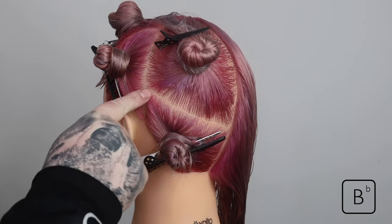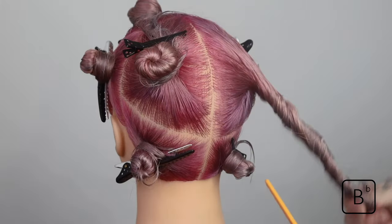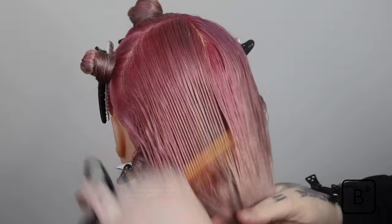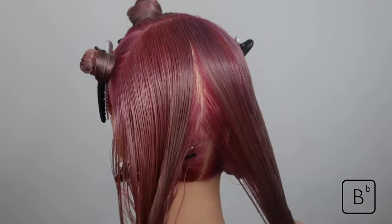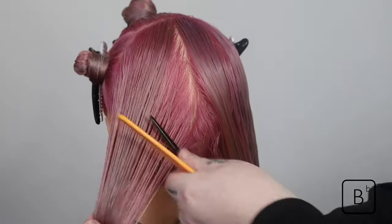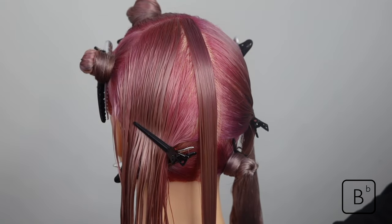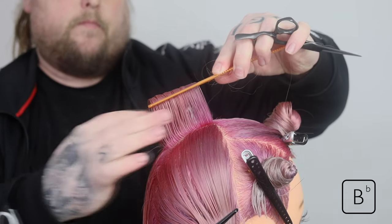The first step with the actual haircut is taking a vertical section — a central profile section — working directly across the back from the top of the crown to where we've isolated our descending round line.